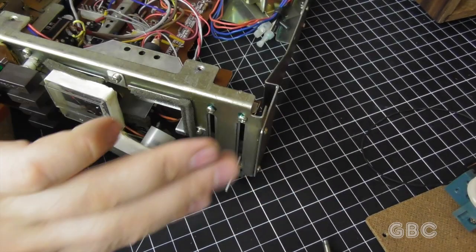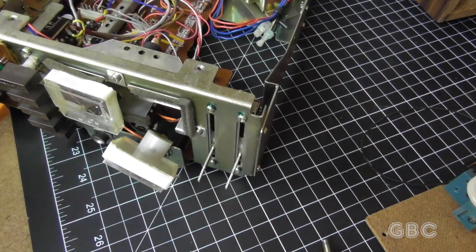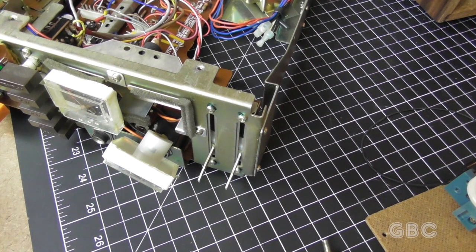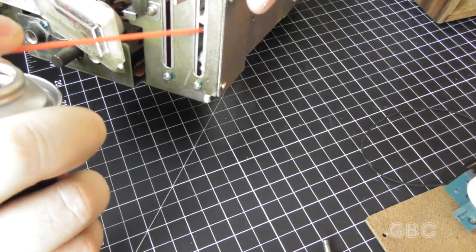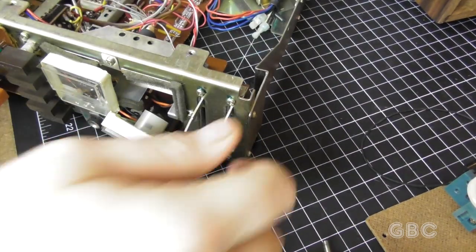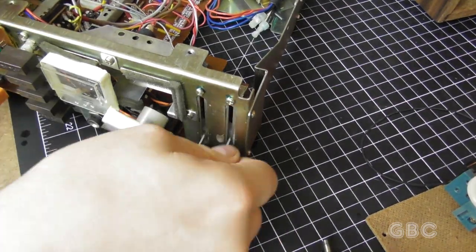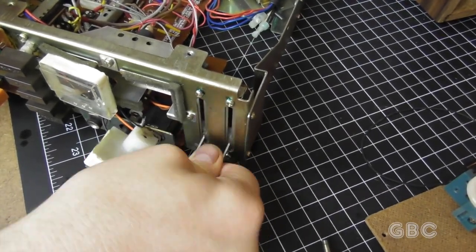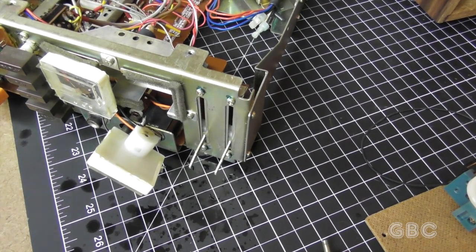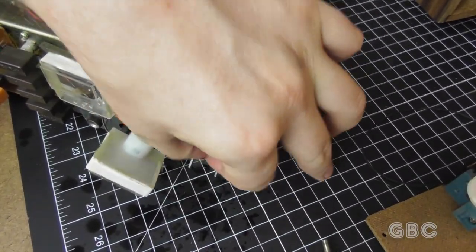The next step is I want to spray a little Deoxit into these record controls. So this is what I'm putting in — Deoxit. I'm just going to put the little straw on the can and then spray some in there. Then I'm going to run them up and down and spray a little bit more in, and run them some more. They actually feel quite a bit smoother now.